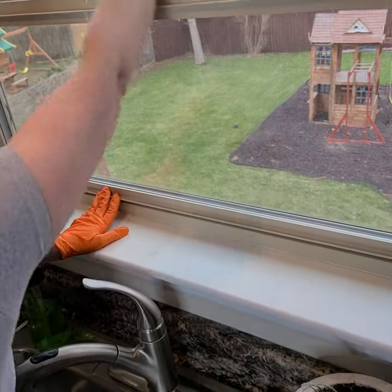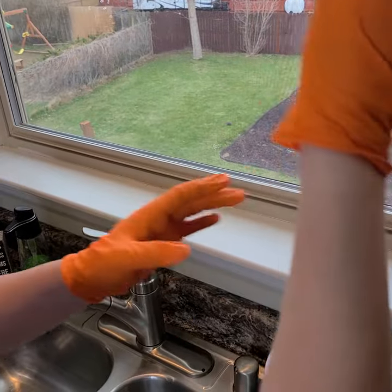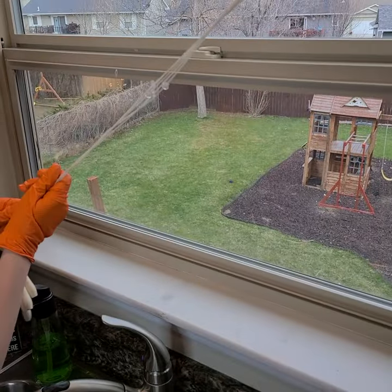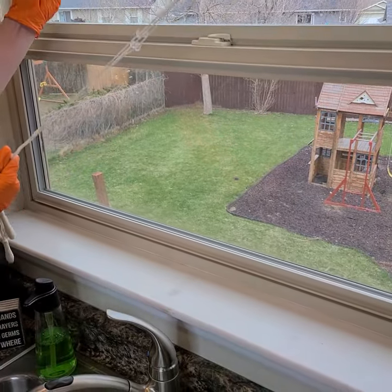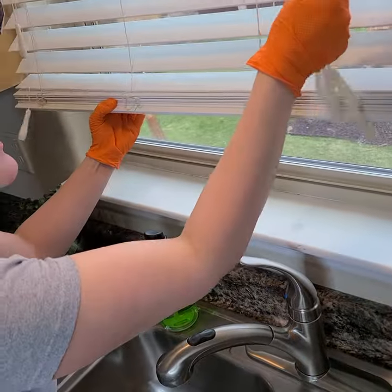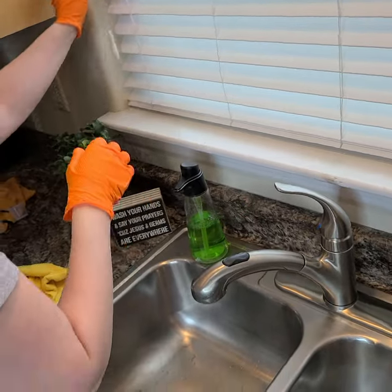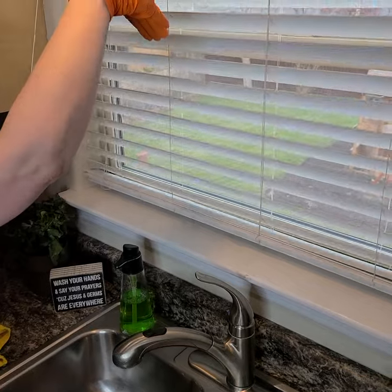Then shut the blinds — but what you want to do is turn them down this way. It will catch less of the dust and be less likely that you'll have to spend your time cleaning it next time.